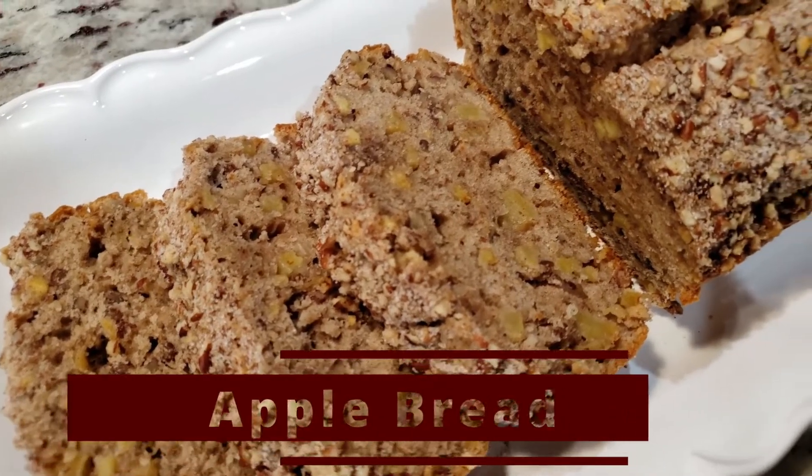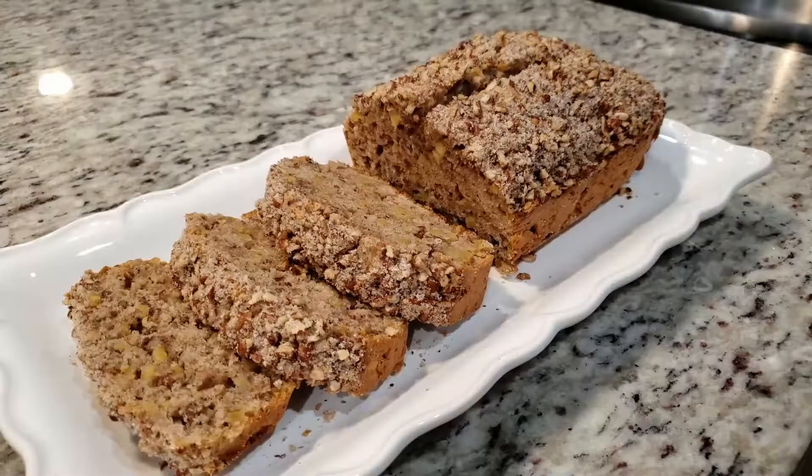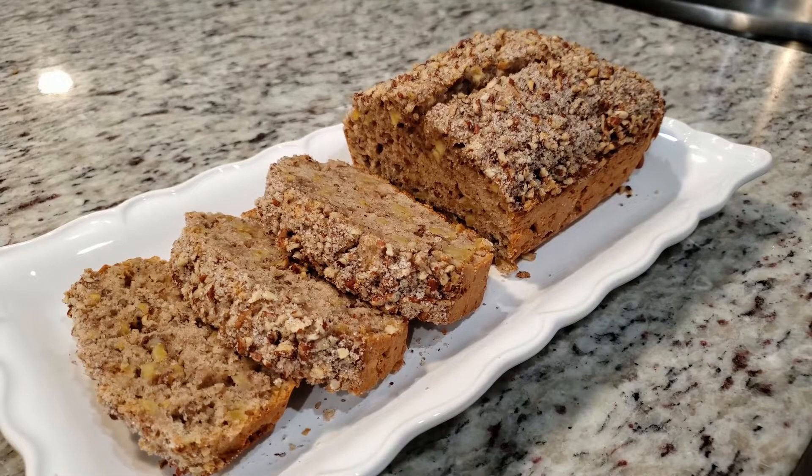Today we're making a very moist apple bread with a nice cinnamon pecan crunch on top. This is a quick and easy recipe, so grab your favorite apples and let's get started.